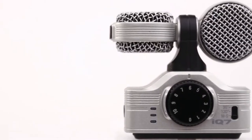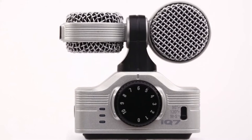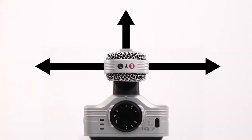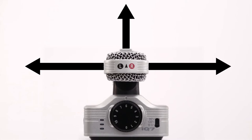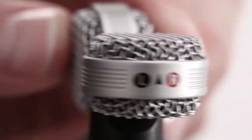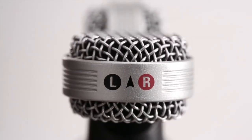The iCUE 7 contains a stereo pair of condenser mics in a mid-side configuration. Mid-side recording allows the creation of stereo audio which is fully mono compatible. The iCUE 7 can rotate for correct stereo orientation, allowing you to use it while recording video.